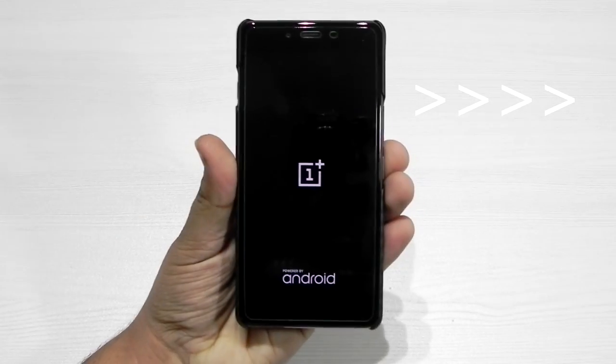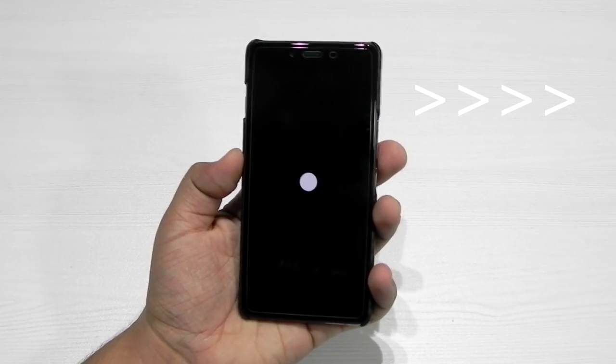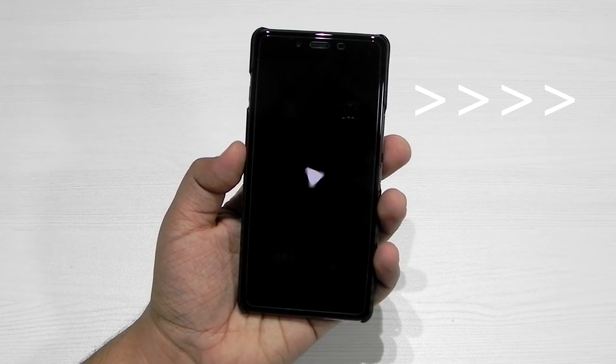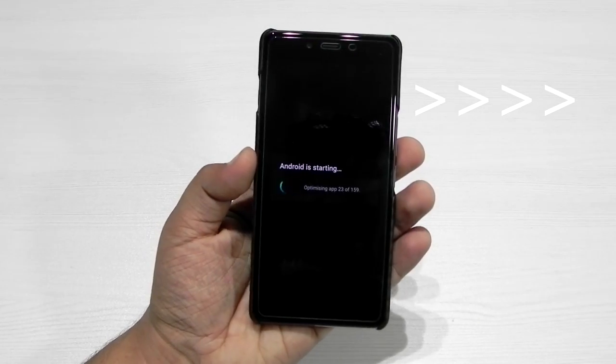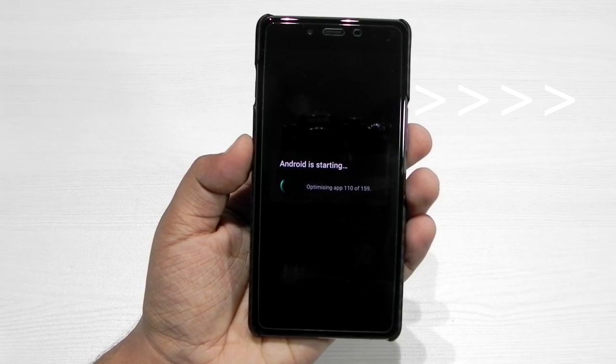After the update, we just press Reboot and the system is rebooting. We have just updated the phone, so it may take a little while to boot up — that's why I fast-forwarded the video.